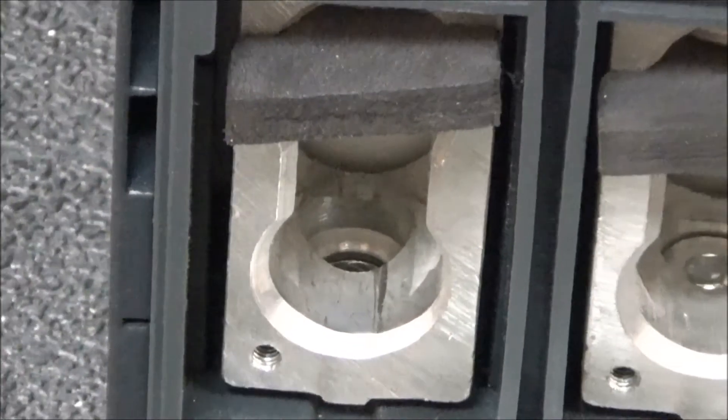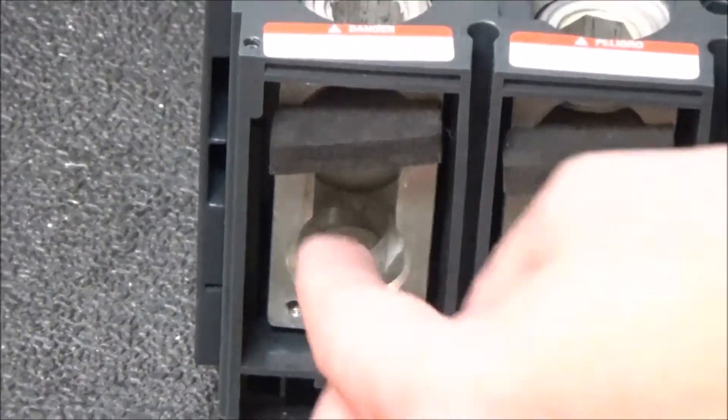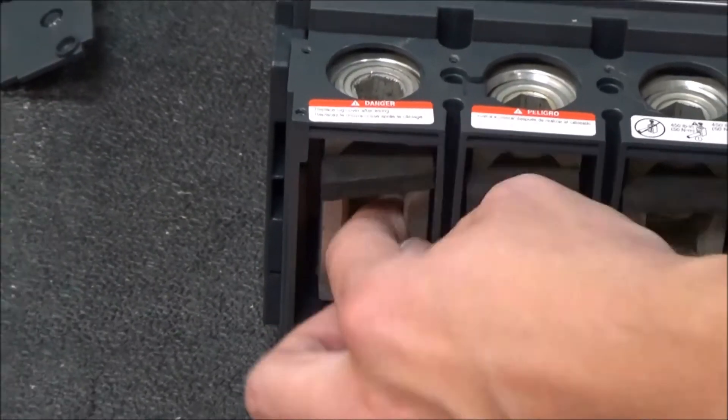Now with the mounting screw removed, the lug will slide right out.